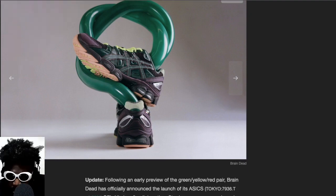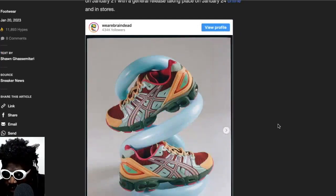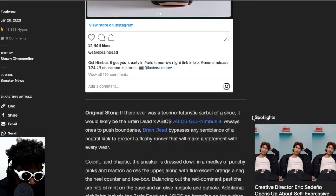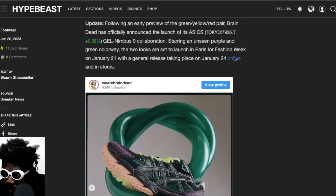It says: following an early preview of the green, yellow, red pair, Braindead has officially announced the launch of their ASICS Nimbus collaboration, starring an unseen purple and green colorway. The two launched at Paris Fashion Week on January 21st with a wider release on January 24th. So they're already out now — I'm pretty sure they probably sold out, but I do like both colorways and think they look absolutely incredible.